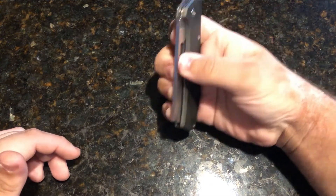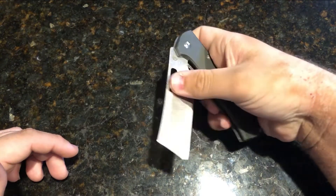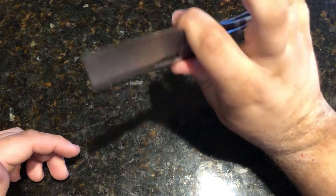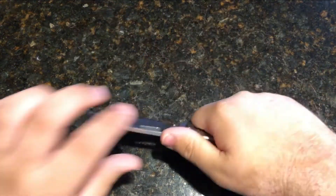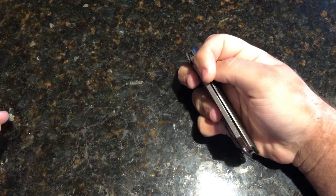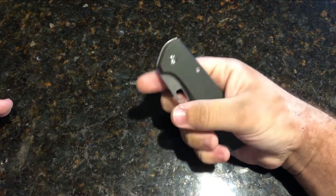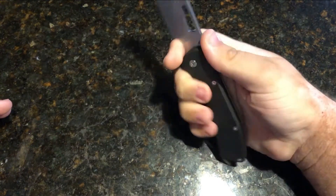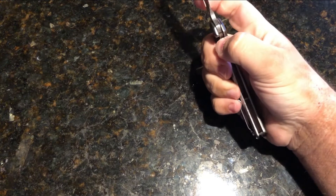It's a stainless steel frame lock. It is made in China. It's comfortable — it has a really comfortable finger choil as well. I've heard people have mixed feelings about it, but I think it's comfortable. You can choke up for fine detailed work or come down for choppier tasks, which this thick blade is great for. No jimping, though — being all aluminum and stainless steel it might be a little slippery, but if you grab it by the finger choil you'll be fine.